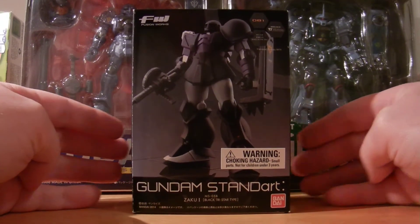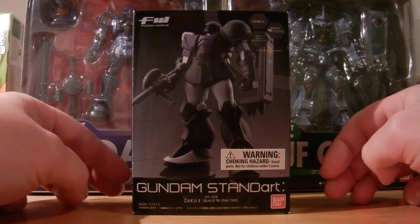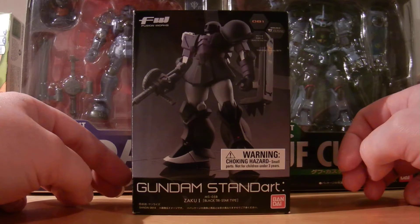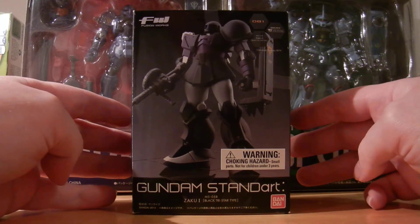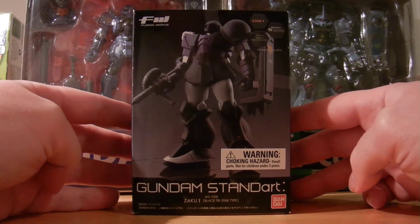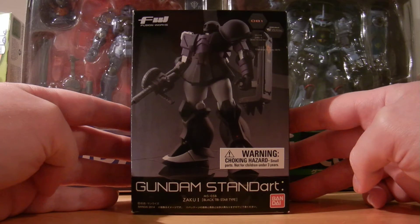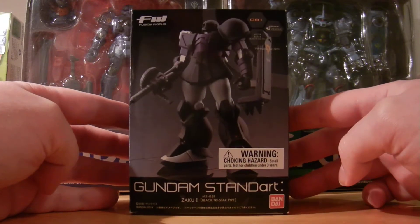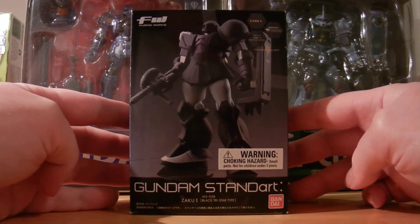For those not familiar with what a Gundam standard figure is, it is a very petite, very articulated figure of several different mobile suits from the Gundam franchise. We've got Universal Century mobile suits and also some alternative universe mobile suits from the different series. I'm a really big fan of this line of figures.